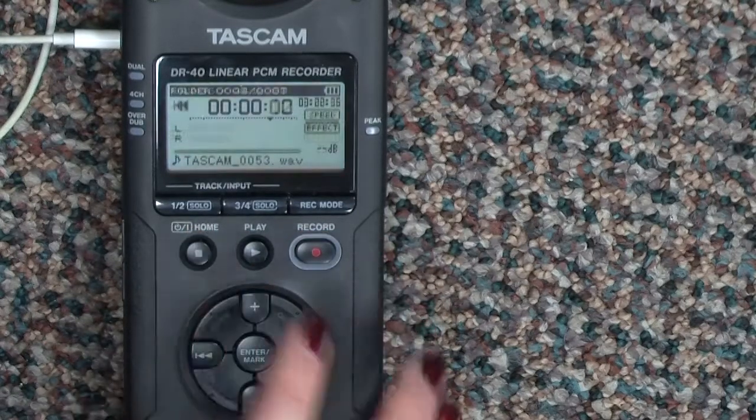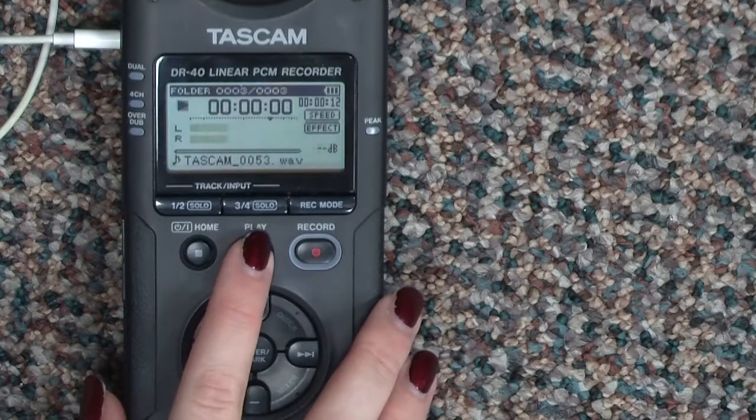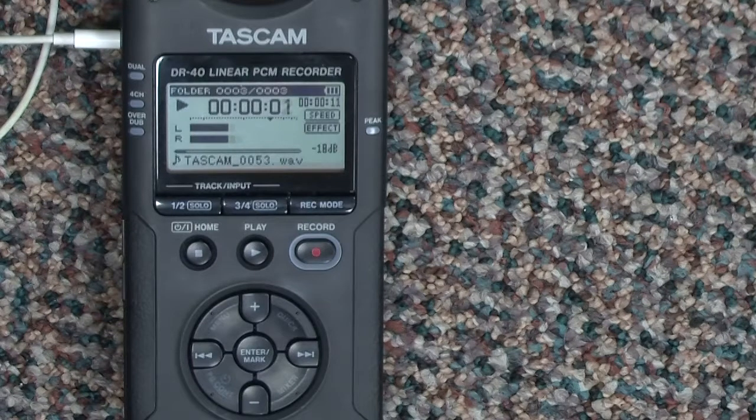Press the record button to pause and restart the recording. Press the home button when you are finished. Now check your recording. Press play and listen over the earphones. Also, watch the levels on the display to be sure they are peaking at the tick mark.